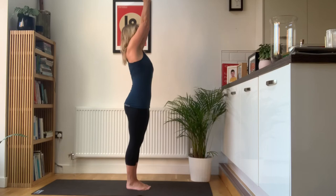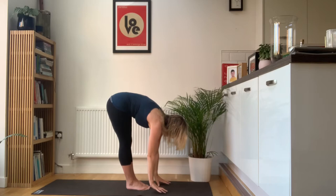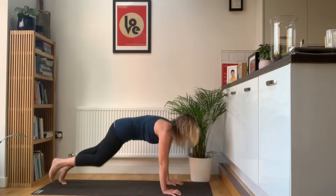You're going to breathe in, reach the arms up. Exhale as you fold forwards, reaching for your toes. You can bend your knees here if you need to. Breathe in, lift the head and chest. Exhale, step back to a nice strong high plank.